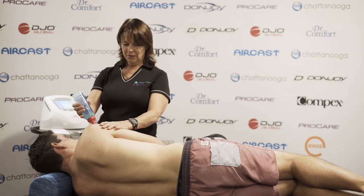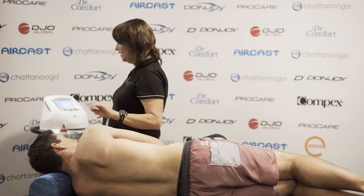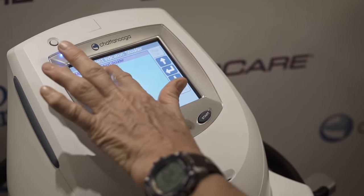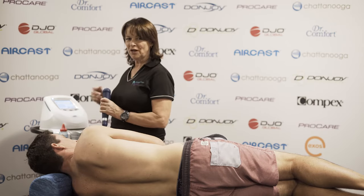We usually apply a gel to the area for conduction. After we've applied the gel, we set up on the screen the treatment protocol according to the injury and the dose we wish to give to the client.